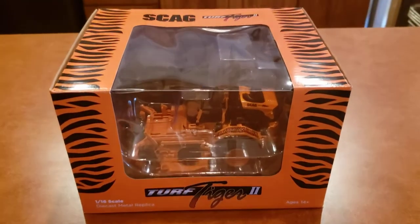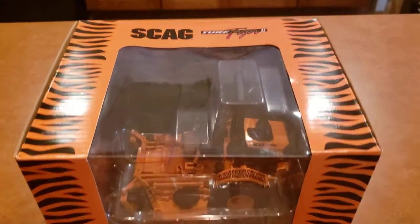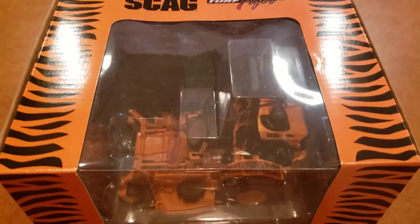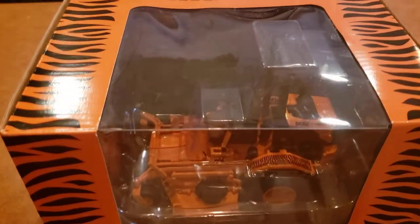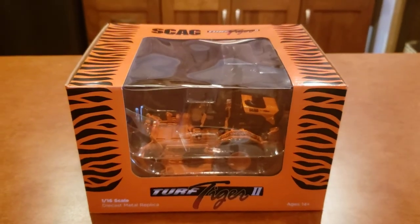Right off the top, look at the artwork on the box — just amazing, just like it would be on the fenders on the Scag. Let's take a look inside the box. You can see it looks like you're out in the country — it's kind of hard to see, but you've got the country scene on all three sides of the box.